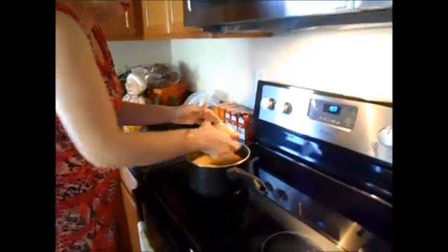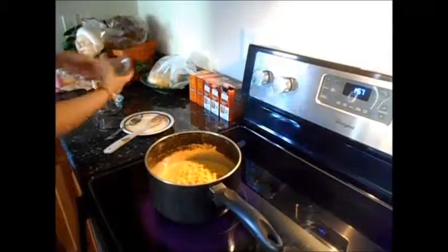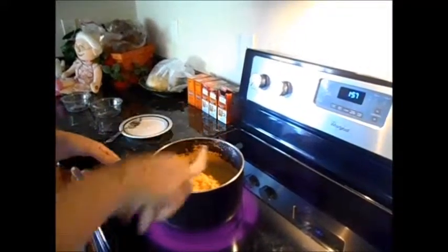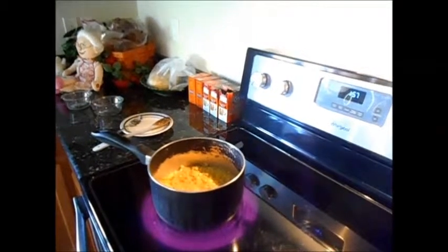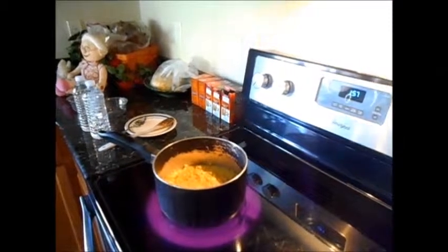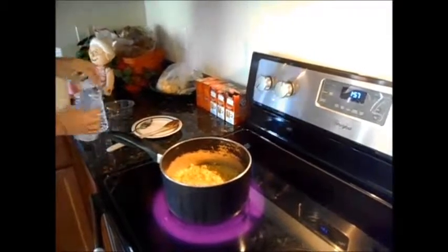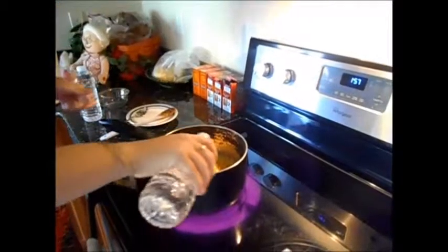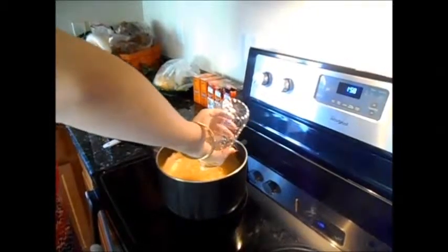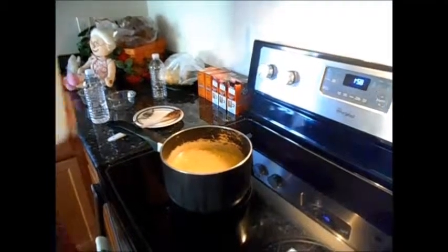And you add it little bits at a time. Then let's put in our water and milk. You will have to keep adding water while you're stirring it — or milk, or both, whichever you prefer.